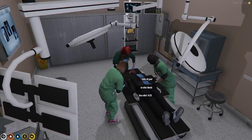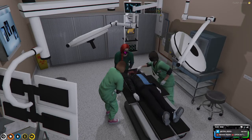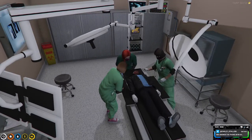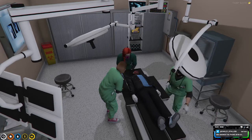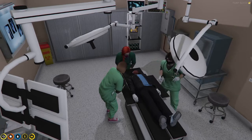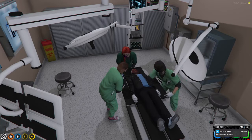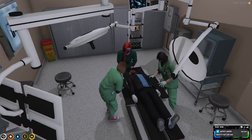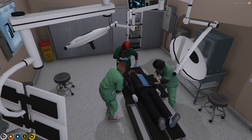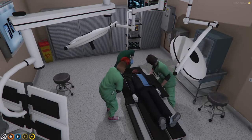Nancy, go ahead and start him on mannitol as well for the intracranial swelling. We are going to replace this piece of skull after it's been cleansed in saline. We're going to put a little bit of bone cement over some surgical mesh so it gives room in case of swelling — we want that to be a little free-floating.